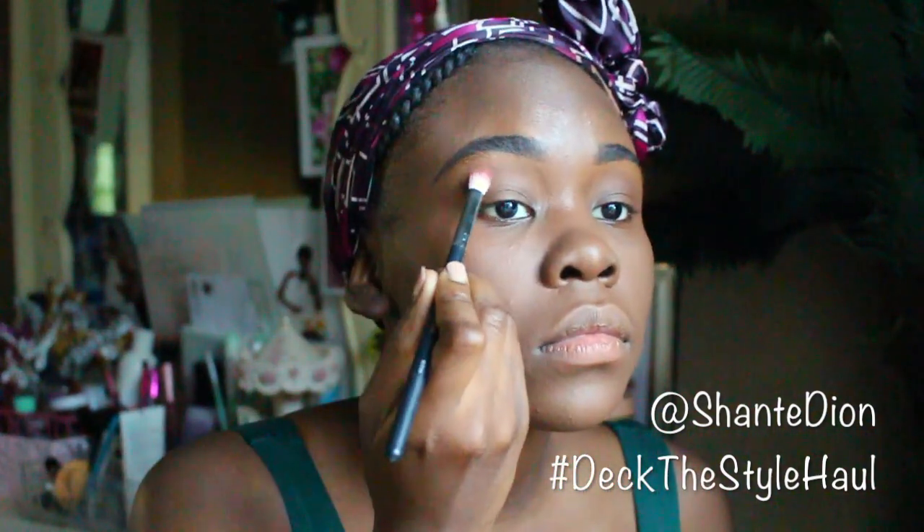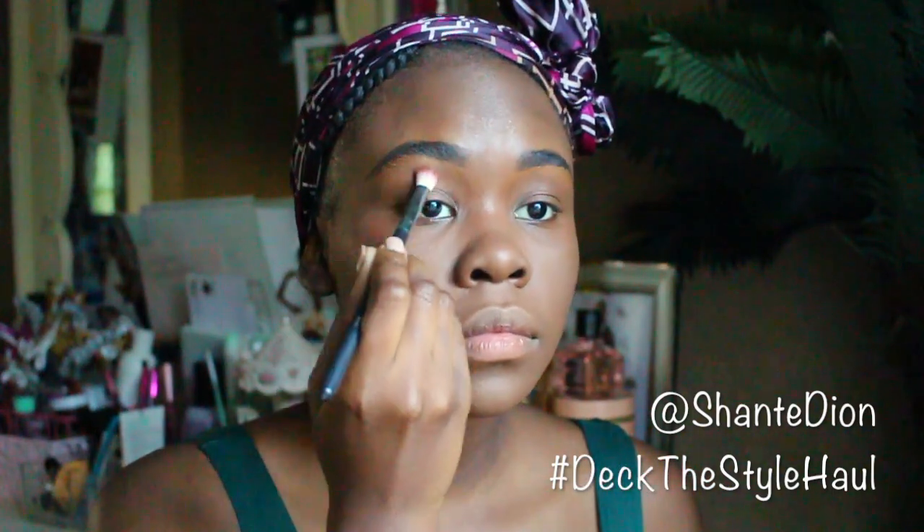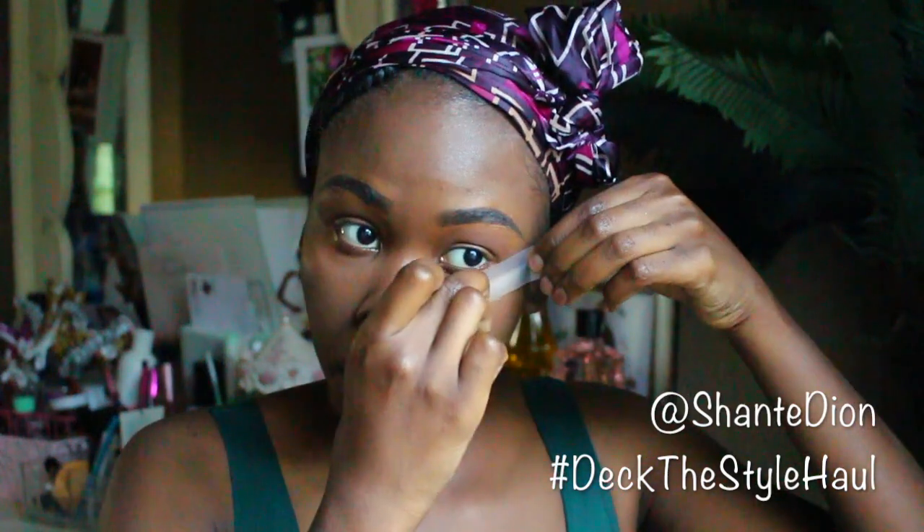Today is all about a nice brown smoky eye. A lot of girls think that smoky eyes are only supposed to be black and really dark colors, but no — it can actually be a subtle color like a brown, a purple, or even a nice little navy blue. It's all about figuring out what works for you. I decided to make this a brown smoky eye with a pop of green on my waterline, and since this is beginner-friendly makeup, I wanted to show you guys a technique a lot of girls have used.